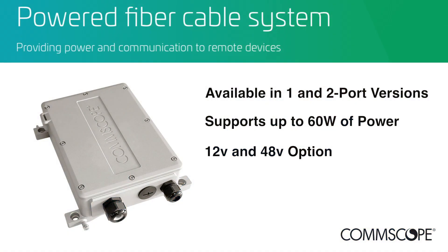The power extender comes in two options: a one and a two-port version. Those versions support up to 60 watts of power delivered from the supply device. There is also a power extender option available in 12 and 48-volt.